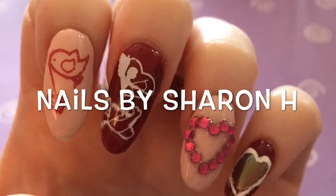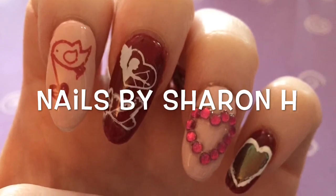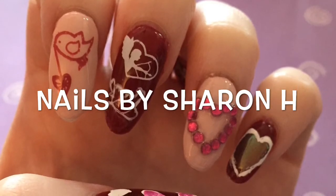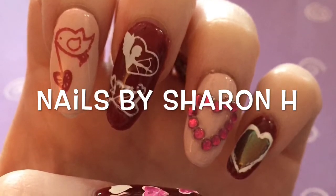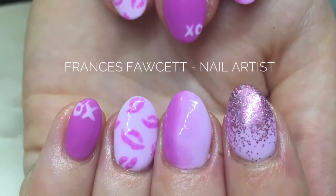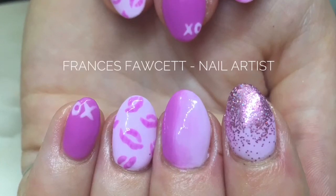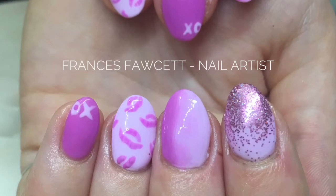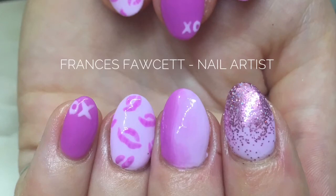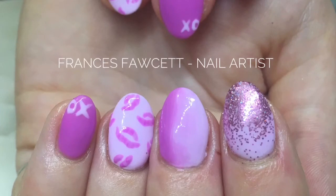Hi everybody, it's Sharon and welcome back to my channel. Today I have my second Valentine's Day collaboration video, and these are the nails I did in the second collaboration with Frances Fawcett. Here is a picture of the nails that she did for our collaboration. She's also known as Bobbi Dazzler Beauty and I will list all of her information down below in the description box, so please make sure you take the time to visit her channel and see this beautiful design and how she did that as well.